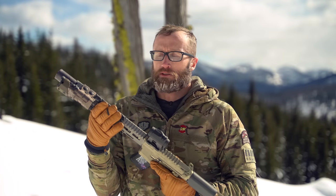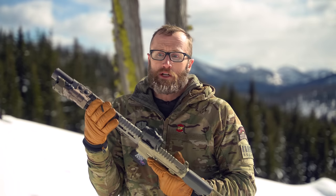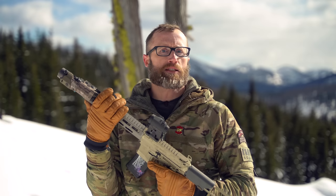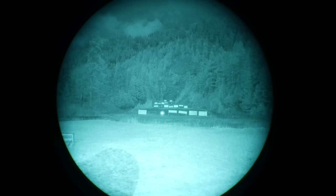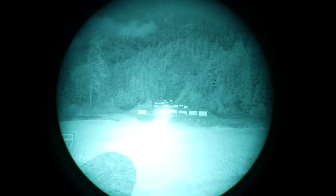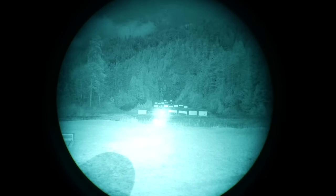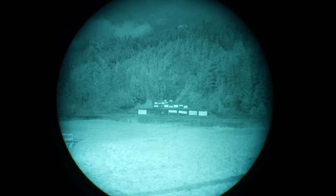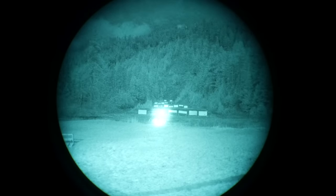Here's a short video I made scrolling through the different settings looking out at targets on the range. Right here at 100 yards there's a 12-inch gong and a 6-inch gong. You can see it on low power, moving up to medium, and then finally up to full power.